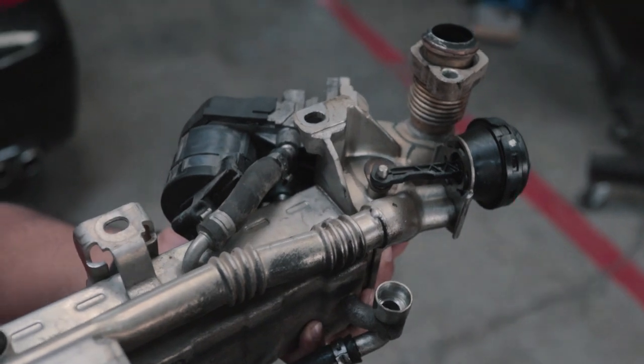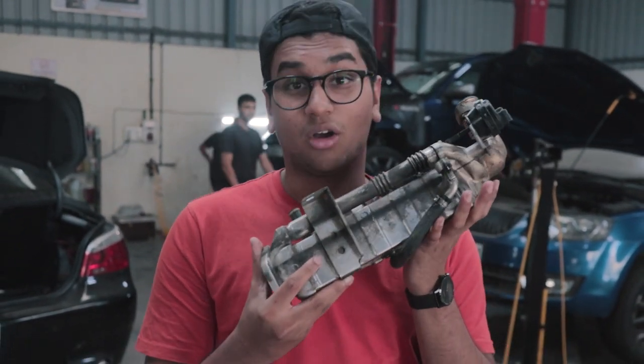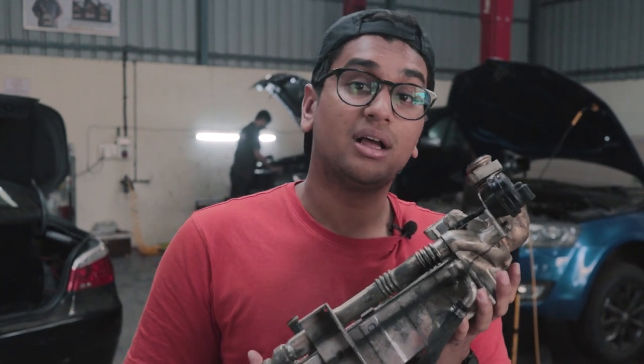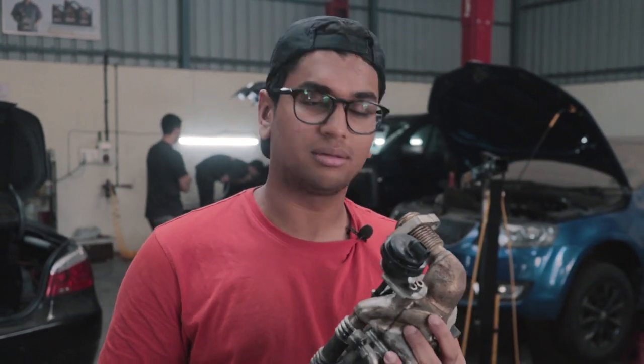So this is the EGR. We've completely removed it — it took quite a while, like two to three hours easily. Basically what the EGR does is it recirculates gas back to the intake manifold. So all of your unburned fuel goes through this and goes back into the intake manifold, so it gets quite dirty with carbon deposits everywhere.